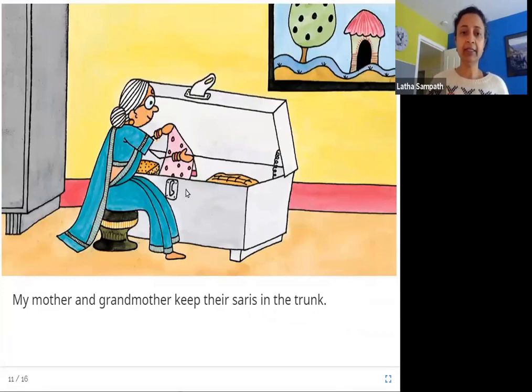My mother and grandmother keep their saris in the trunk. The trunk is like a big suitcase with a lid and a latch. This is where the girl's mother and grandmother keep their saris.